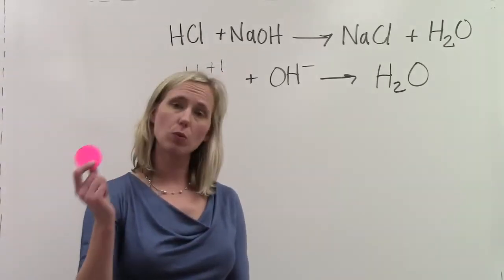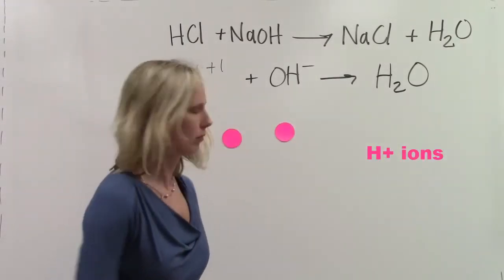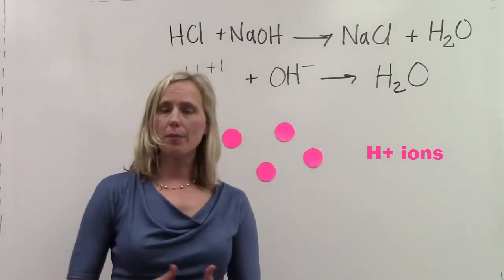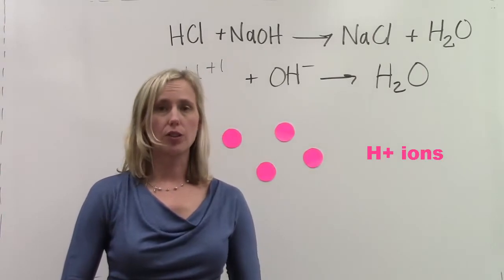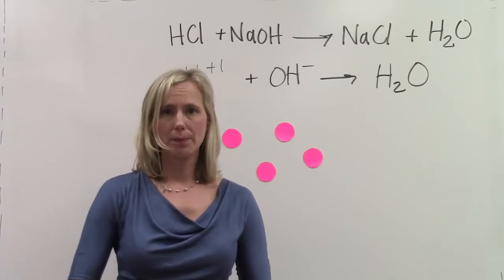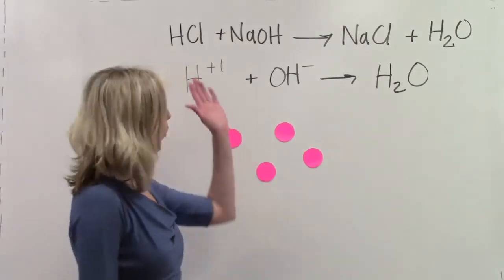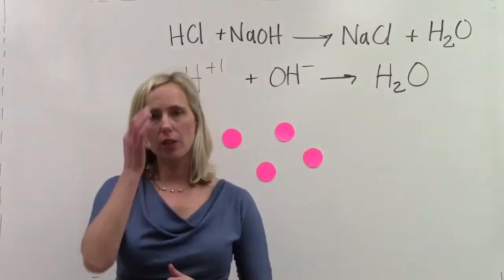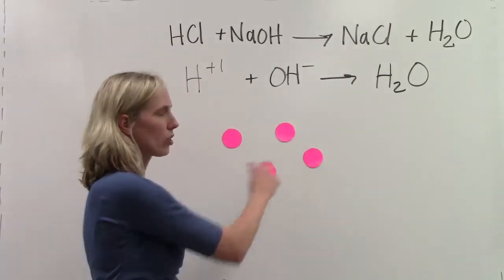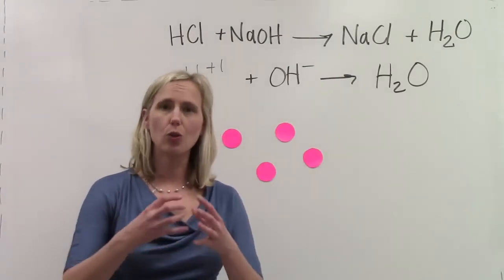Let's use these pink magnets to represent the hydrogen ions. In a moment, I'm going to show you a piece of glassware called a burette. We're going to be putting the sodium hydroxide in the burette. When the sodium hydroxide is slowly added to the hydrochloric acid, we're going to see the neutralization reaction — the hydrogen ions are going to react with the hydroxide ions in order to produce water molecules.